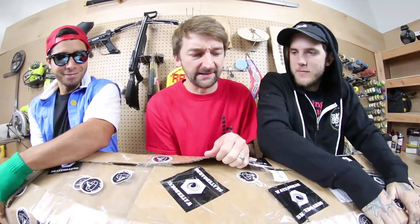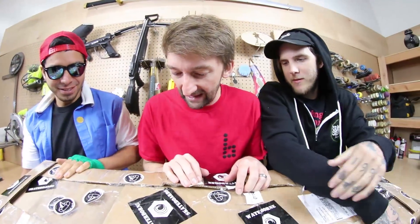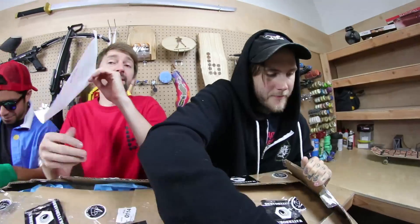All right guys, we are very excited to have you here with us today for the heaviest box gains. I'm guessing this has something to do with waterborne skateboards. We brought Chris from the beach because he was born in the water. There's a note.